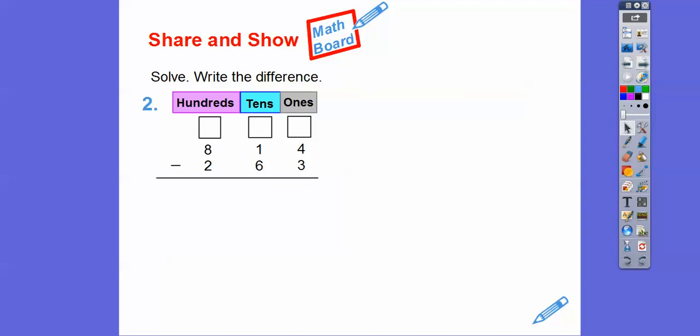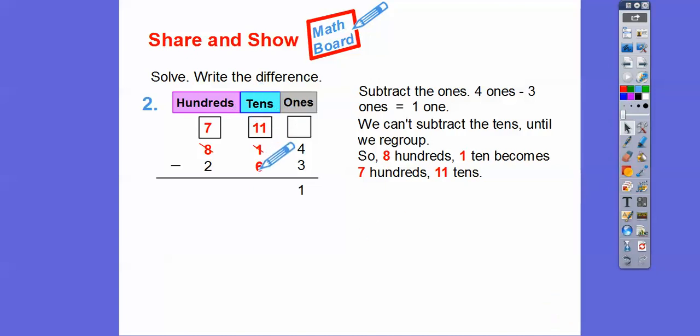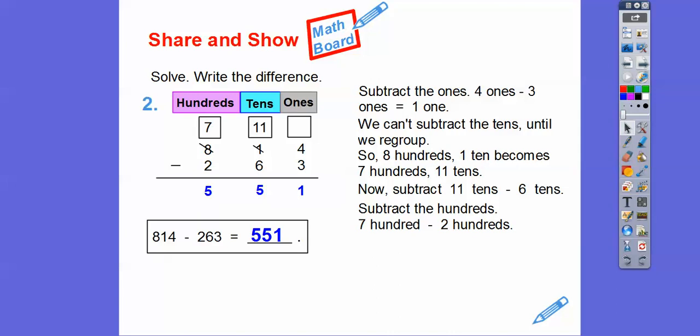Let's try one more where we do have to regroup. First, the ones: four minus three is one. Now the tens column: one minus six — we can't take away six from one. So we take a hundred off of this 800, change it to 700, and add 10 to this one, so one becomes 11. Now 11 tens minus six tens is five tens. Then we subtract the hundreds: 700 minus 200 is 500. So 814 minus 263 is 551.